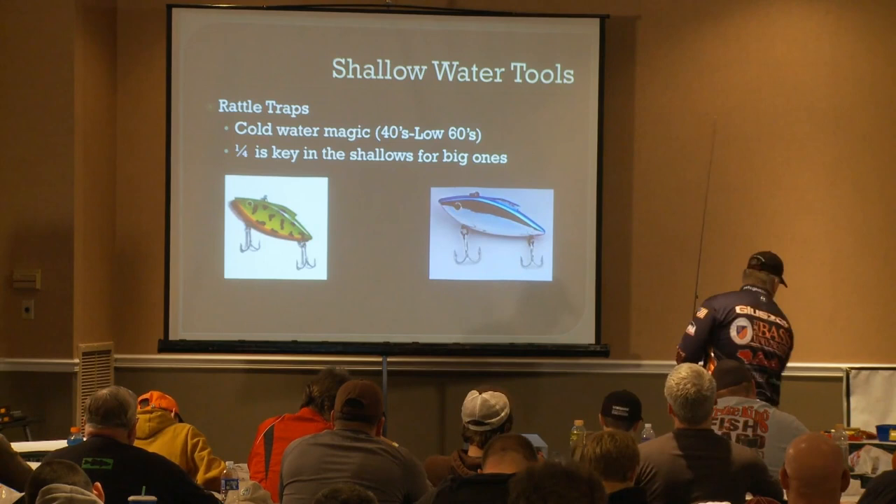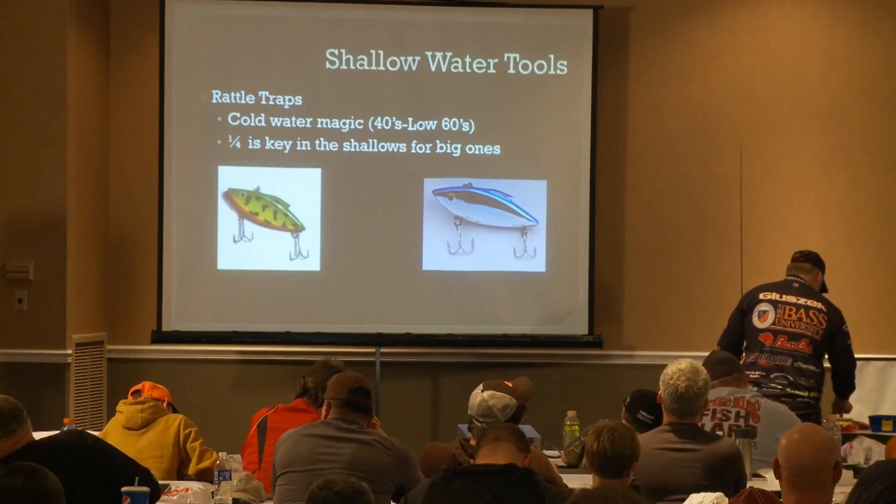Another color I'll throw — and I'm pretty sure I have one right here — is a crawl pattern. This is a red crawl, and the red crawls are really, really good. We used to think of it as a springtime bait, and it does excel in the spring, but I catch fish on this color any time of year. It's most visible in muddy and heavily stained water. So between chrome, chartreuse, and red crawl, those are the three colors I'll go to.